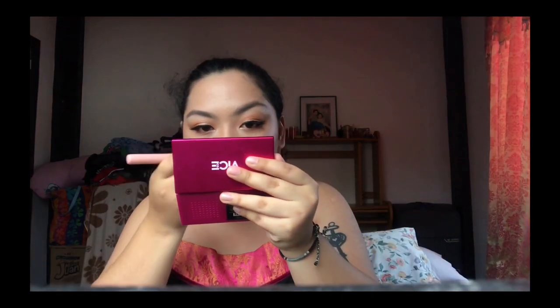Last but not the least, of course, we can't forget the highlighter. The one I'm using is from Wet n' Wild. And that's it — I'm just gonna throw on some wig and this is the final look.